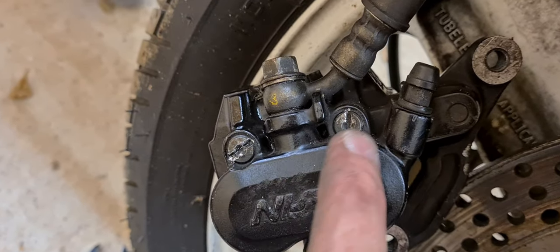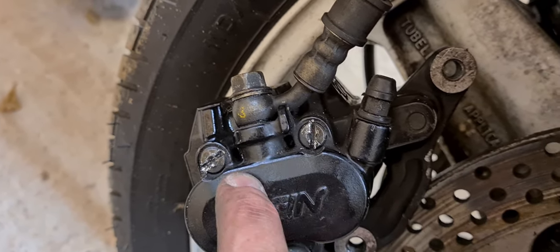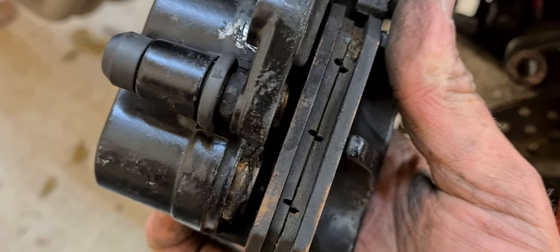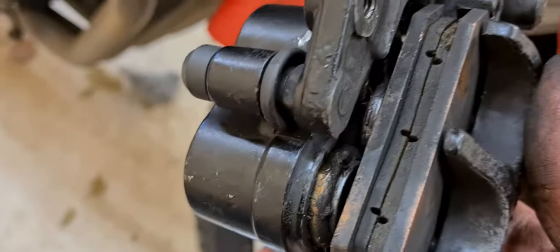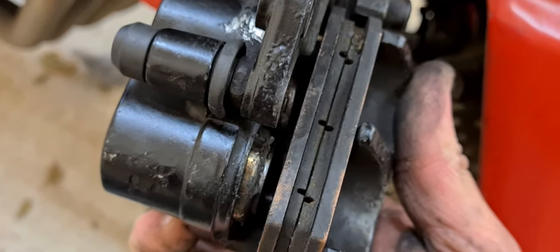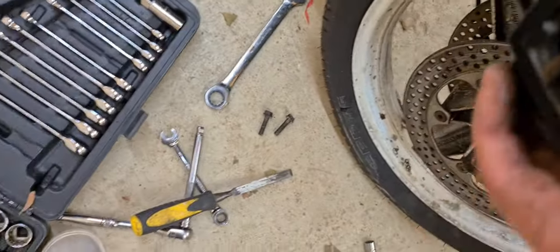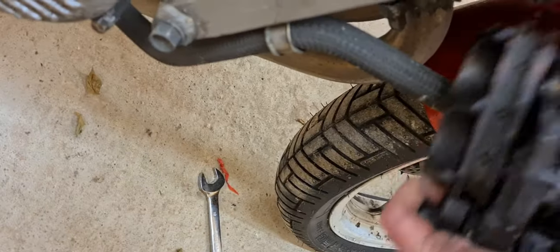We'll take the caliper out, put it in a vice, and get the pins out that way. I'll just make a mess if I keep trying to do it while they're on the bike. I'll push the pistons out as much as I can as they are, then take the caliper off, do the same on the other side, and get it ready to rebuild and change the seals.